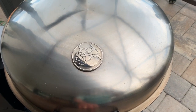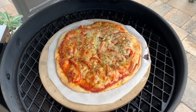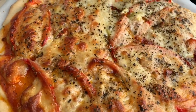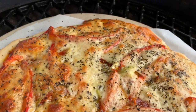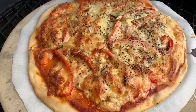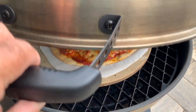This pizza's been on here for about 30 minutes, so we're going to open it up and take a look. Look at that cheese on there — it's delicious. I'm going to go ahead and take it off the grill and take it inside.